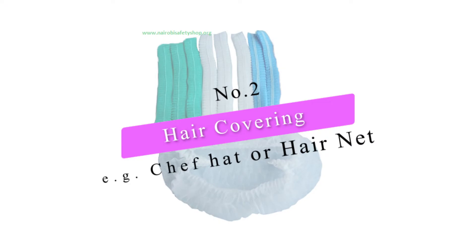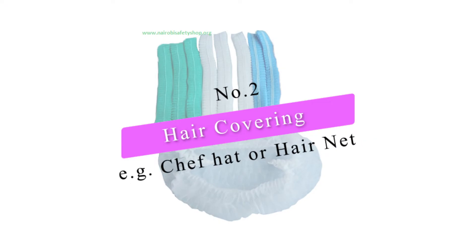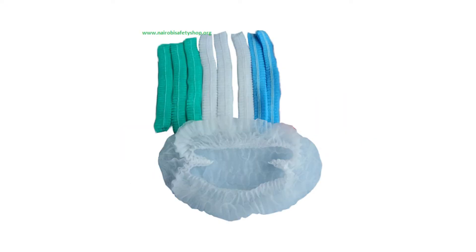The other piece of attire you need is a chef hat or something to cover your head. You can use a bandana — that's acceptable — or you can use a hairnet.